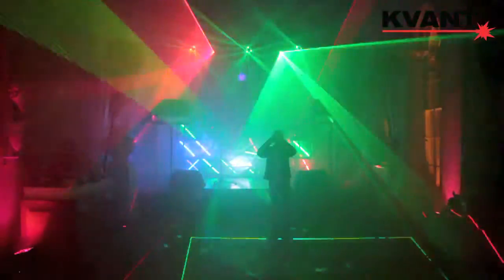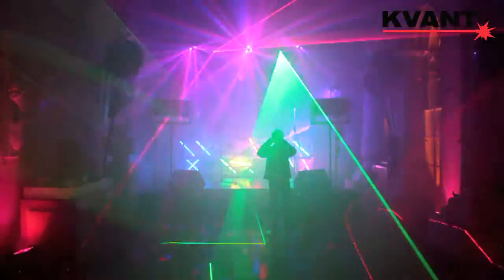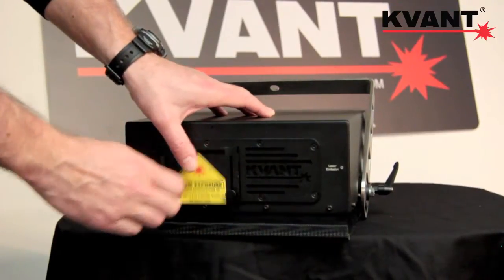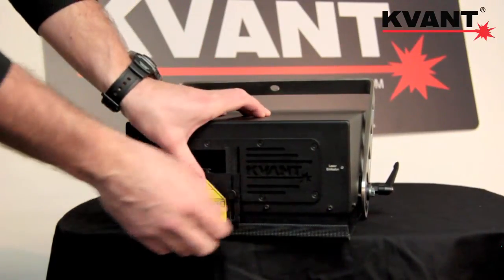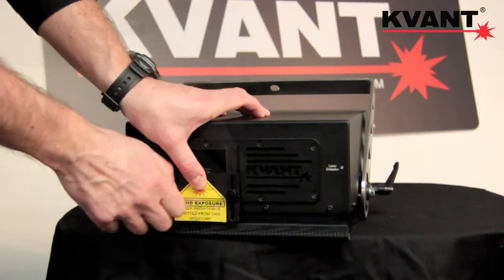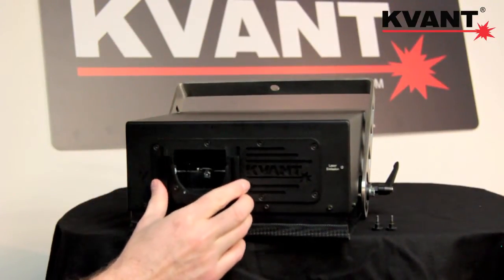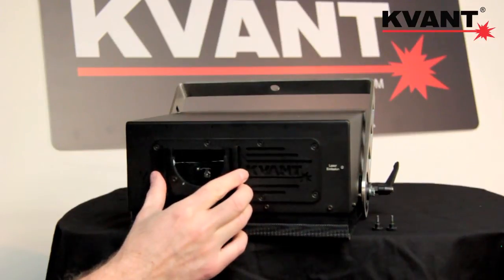Let me now go through the main features of the system. The first one, which very often plays an important role when it comes to laser safety, is the metal sliding aperture cover. It can also be swapped with our ScanSafe lens bracket that is compatible with all Kvant lasers.